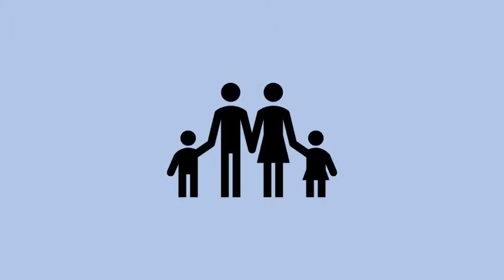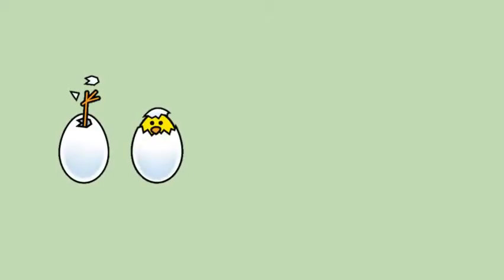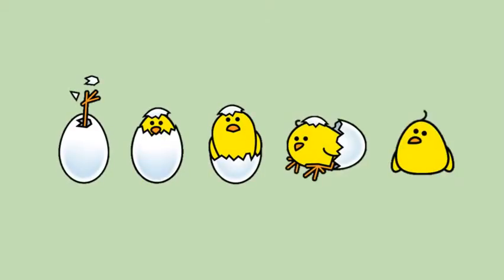Hatching eggs is a timeless experience for children and adults alike. Incubation may initially appear daunting, but as you begin you'll soon realize how fun and easy it can be. This guide will help you with the whole process of incubating eggs, from beginning to end.